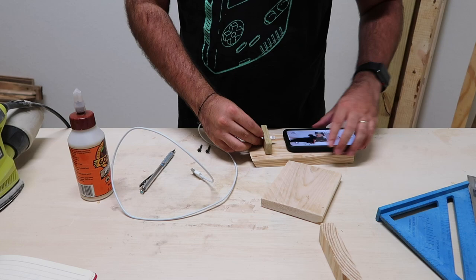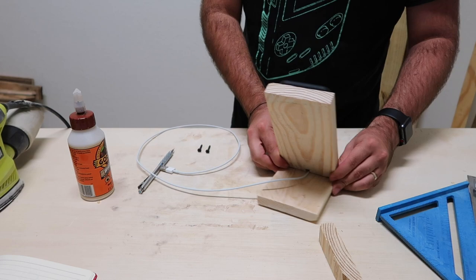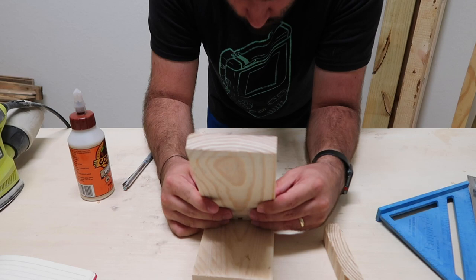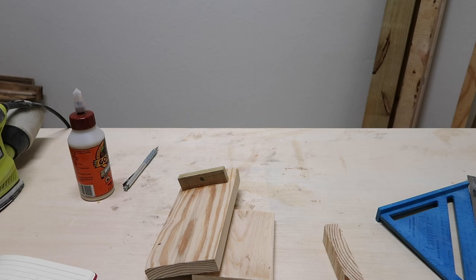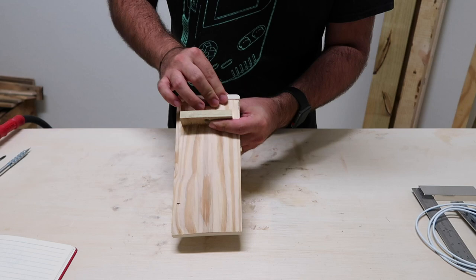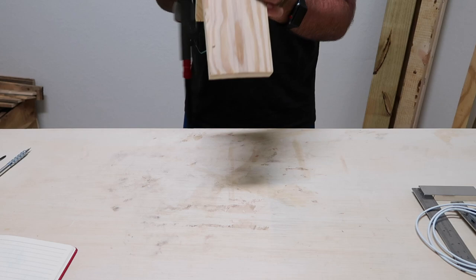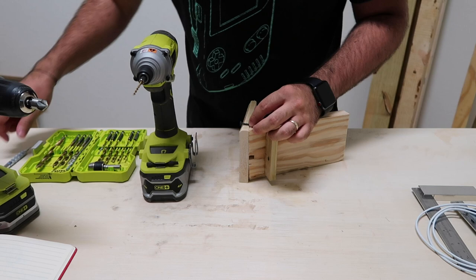After it's dry, we can pop out the clamps and dry fit everything again. I found two screws that are very small — almost an inch — and they're going to work perfectly for the boards I was using, because you want to make sure the screws are not going to go through to the other side. The first thing I'm going to do is place some two pins with my nail gun just to hold it in place, so I can drill the holes and countersink them and make sure it lines up properly and does not break through to the other side of the board.